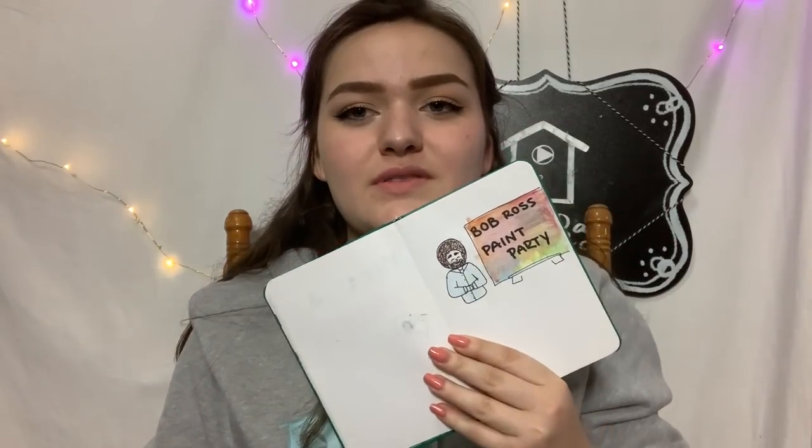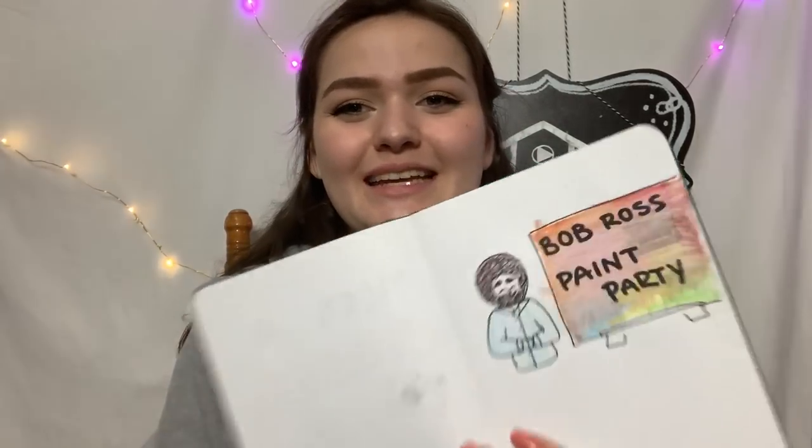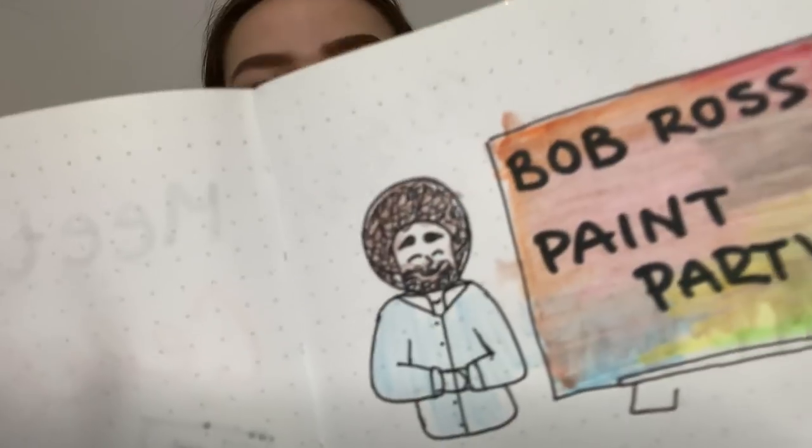I honestly think that the Bob Ross one is like my favorite — it's so cute. Look at him, he's just so...